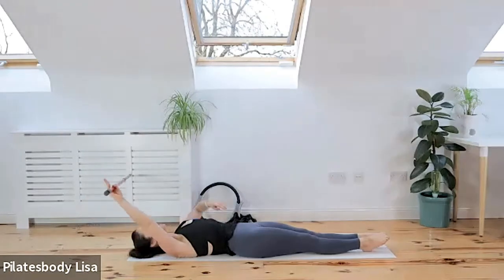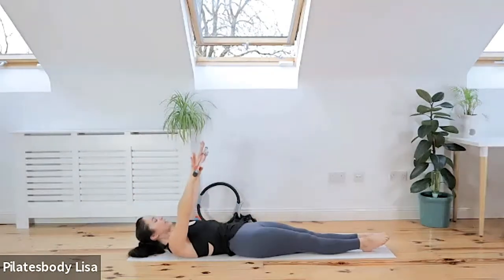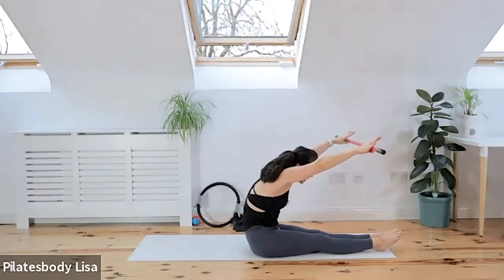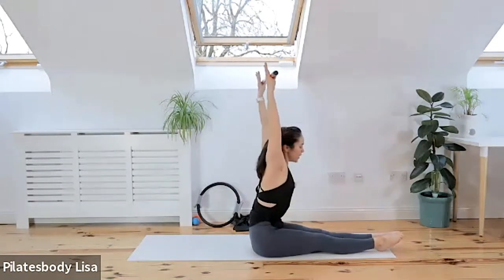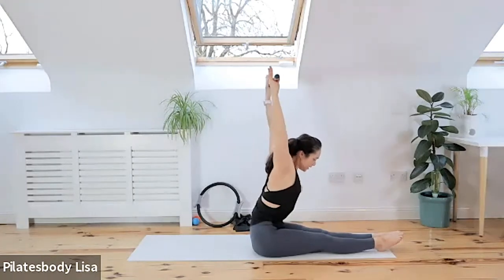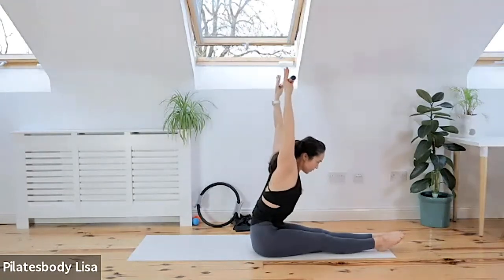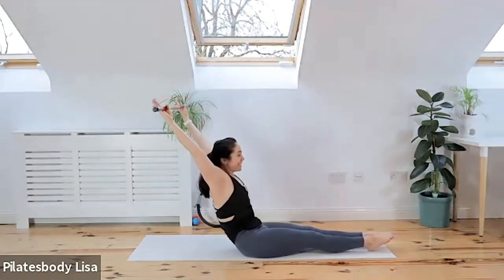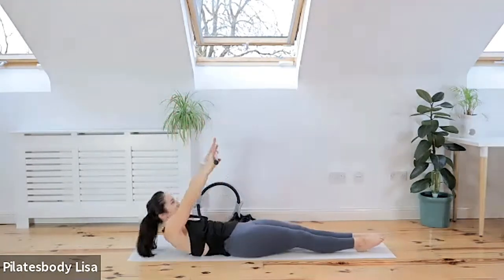Inhale — hands to the ceiling. Exhale — chin to the chest, big toes together. Round your spine forwards, then lift the spine upwards. Bring those arms back and hinge forward from the hips, extending the back muscles. Then hinge backwards — as far as you can. Three, one — and then curl down.